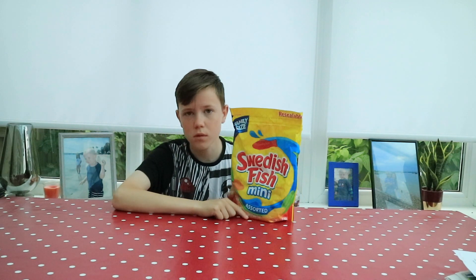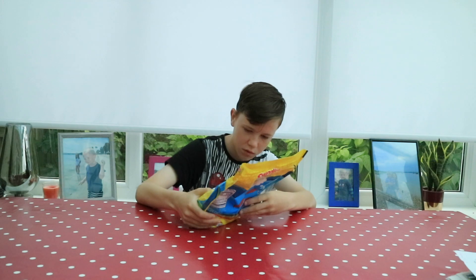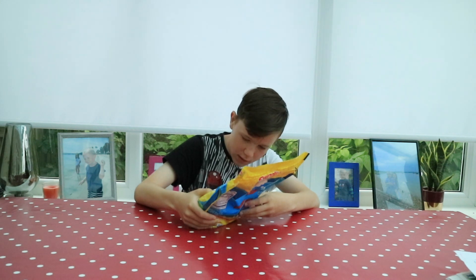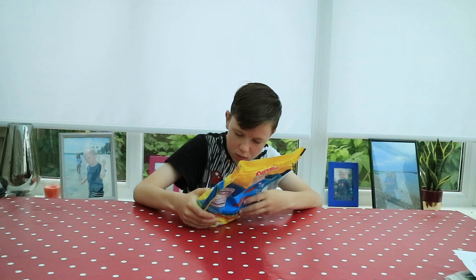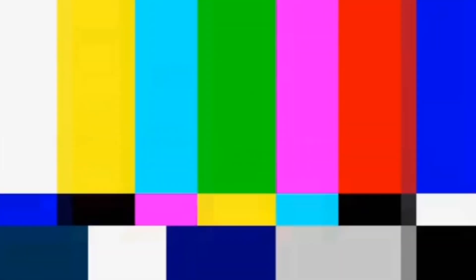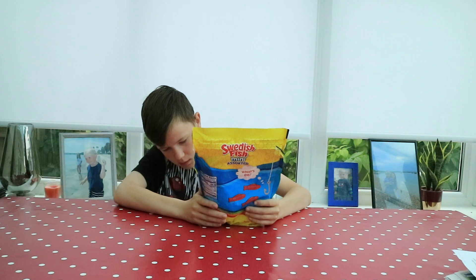It's pretty much Swedish fish. Let's read what's in it. A fat-free food — that's good. Per 12 pieces: 110 calories. Zero grams of saturated fat. Yay! 25 milligrams of sodium. And 23 grams of total sugars. Yes!